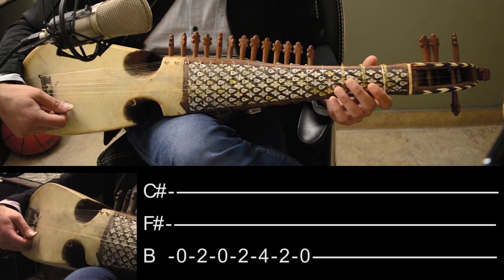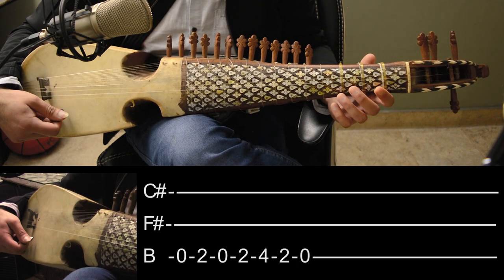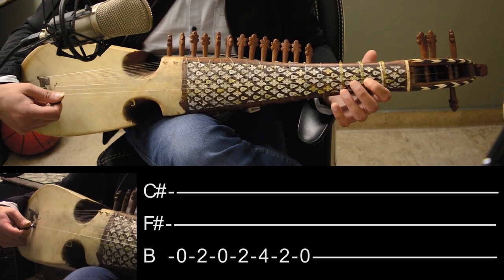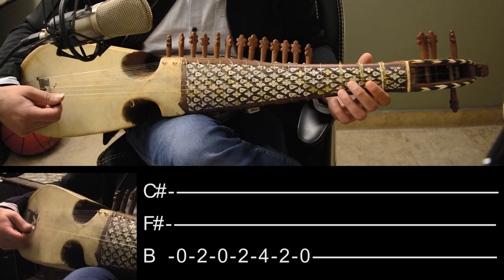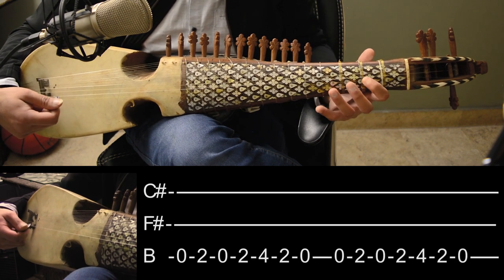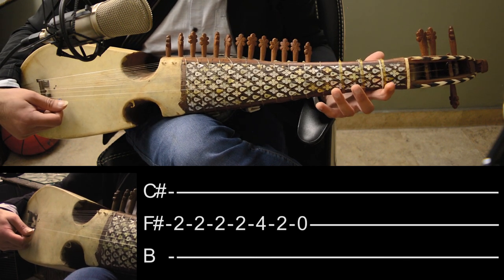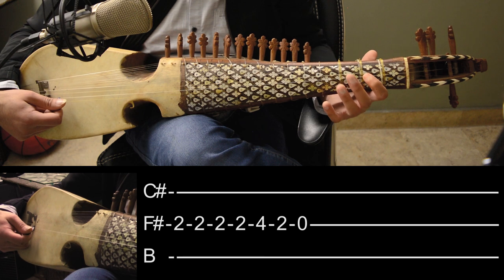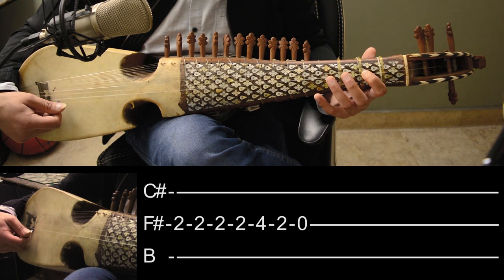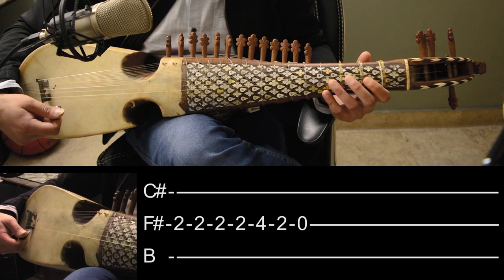Now we have to play this song: third string open, second, open, fourth, second, open. That is the first part. We have to repeat this again. After that, on the other string, the same fret pattern — second, fourth, second, open — will also apply. So when we combine both parts, this is what it sounds like.